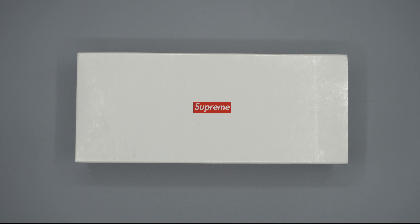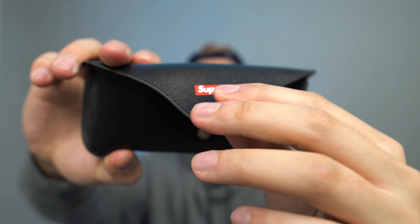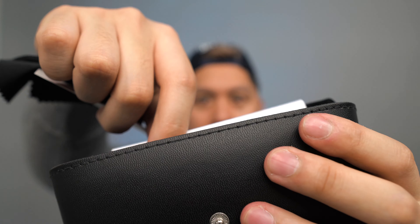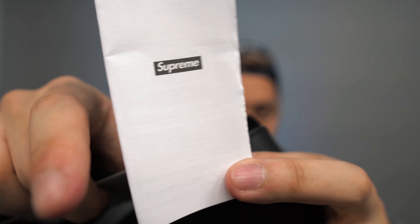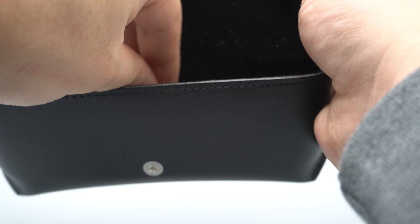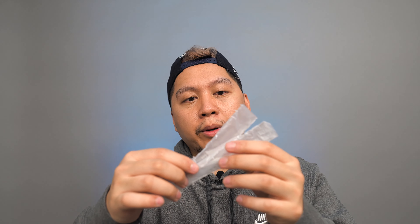These sunglasses come in a white Supreme box that slides out. Inside the box is a leather sunglass case with the Supreme box logo on the front and a snap enclosure. It comes with a cleaning cloth, a card that speaks to the details of the Swarovski crystals, and additional care instructions with the Supreme logo on the front and a graphic showing how it protects your eyes from the sun on the back. There is also a divider inside the case so the sunglasses won't be moving around. It also came with plastic hinge covers to protect the sides when shipped.